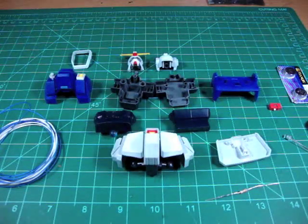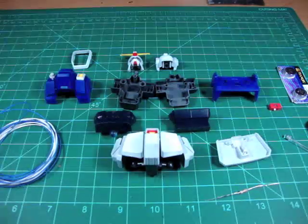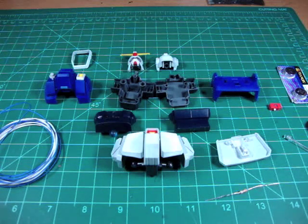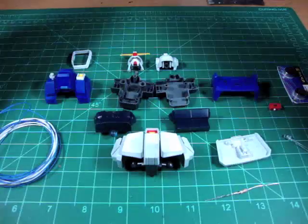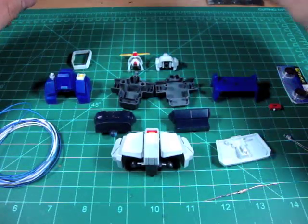Hey everyone, Deez here with a tutorial on how to put LEDs into your Gundam. The first thing you're going to want to do is start to plan how you're going to assemble everything. I've completely painted this kit and reassembled everything except for the chest area.